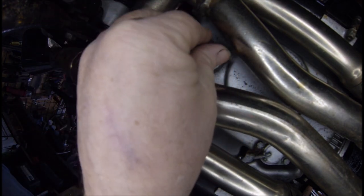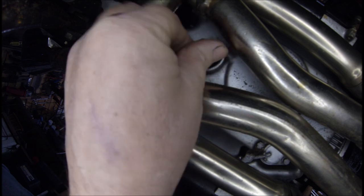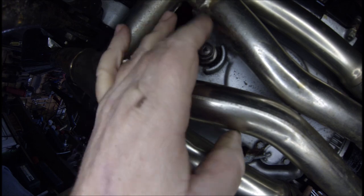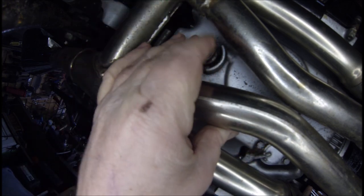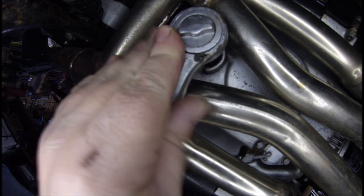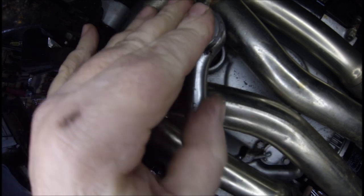So that's the oil filter nicely in place. Now we've got to get the drain plug with a new washer back into the sump. Again, just screw it in gently, make sure the threads don't cross — screw it in all the way by hand first, and then finally tighten it up with your 17mm socket and ratchet.